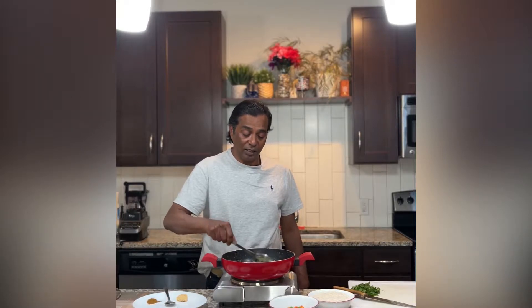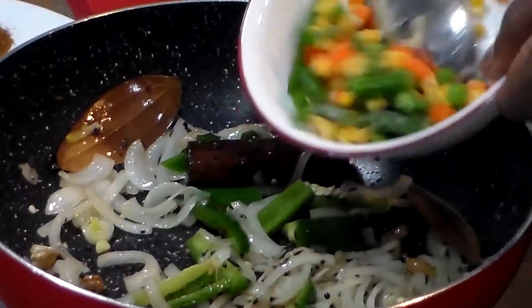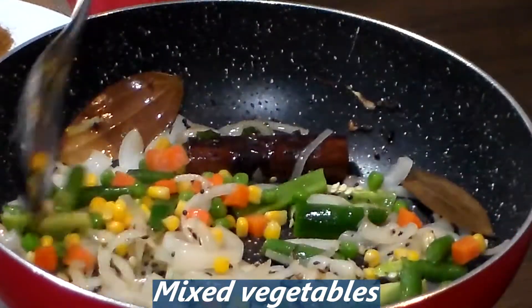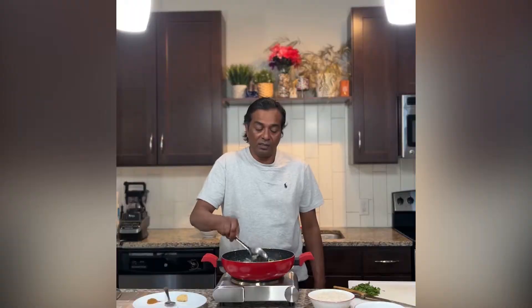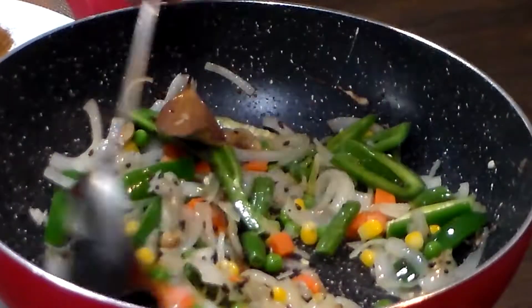Now the green chilies have turned slightly brown. You could add the mixed vegetables. Give it a good mix. You could call it vegetable palau or vegetable fried rice — it's the same, it's not going to change the taste.